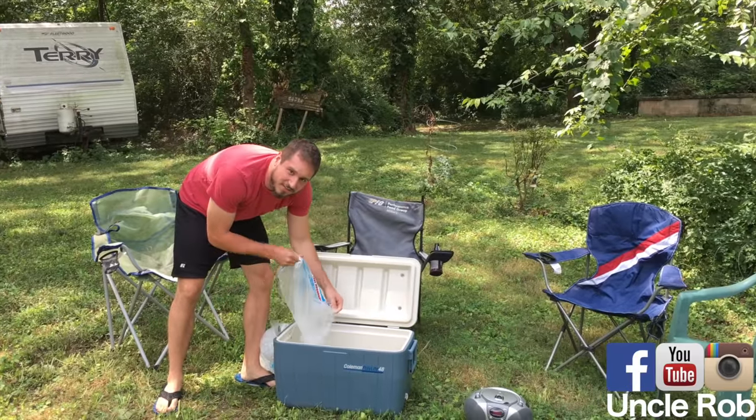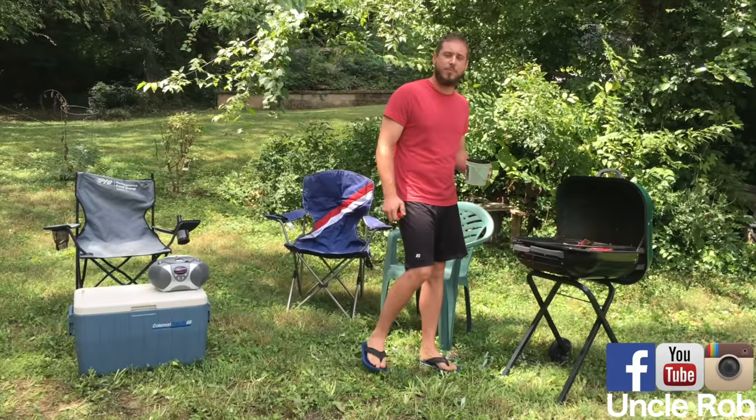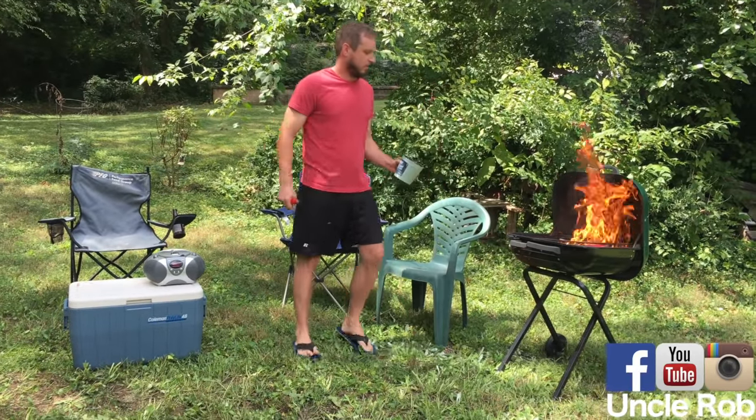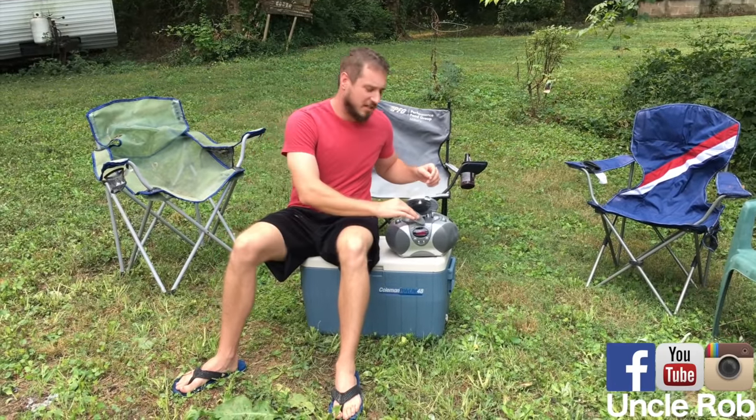First, fill the cooler with ice, then dump in your beer, then light up your grill, then put your Luke Bryan CD in the CD player.